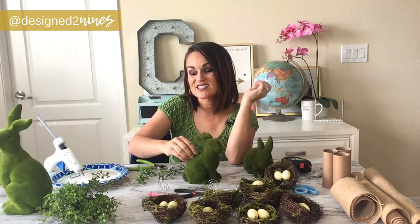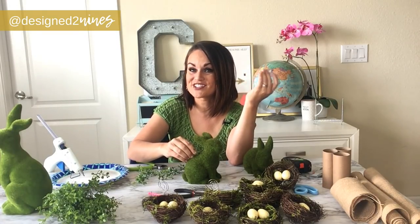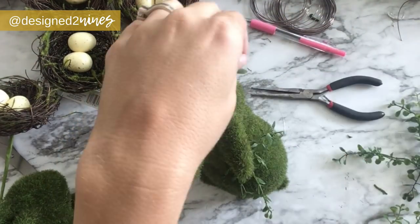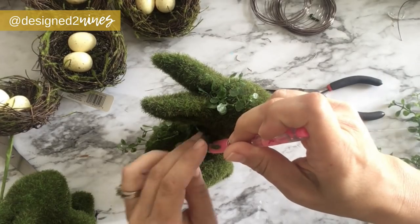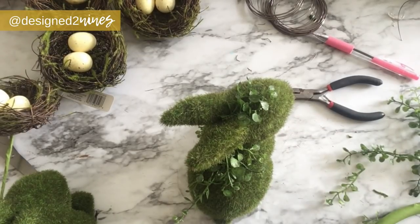While we're waiting for the glue to dry, let me know in the comments below what kind of projects you'd like to see — I do a variety, all home centered. We'll keep working at it until it has a good look, referring to our Pottery Barn example. I am done with my bunnies and I'm so excited with how these turned out — huge savings. The big one would have been about $80 at Pottery Barn and this was less than $10.